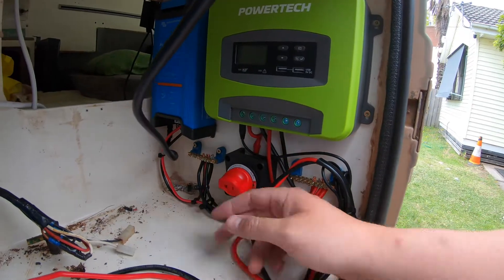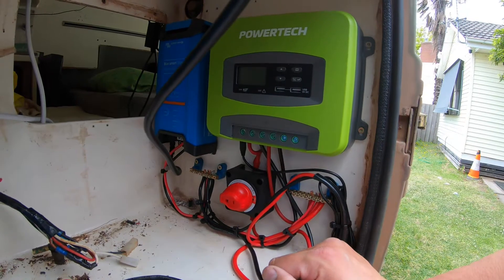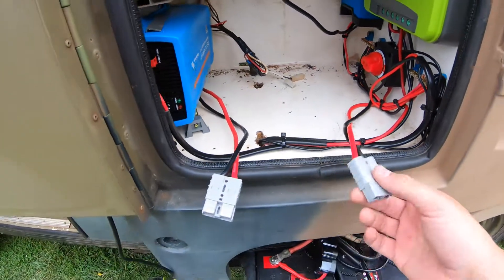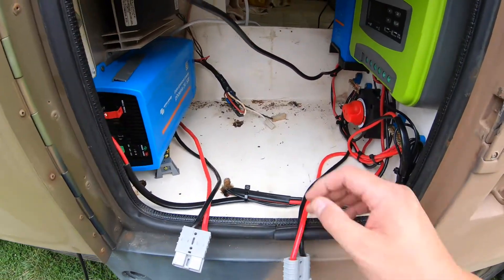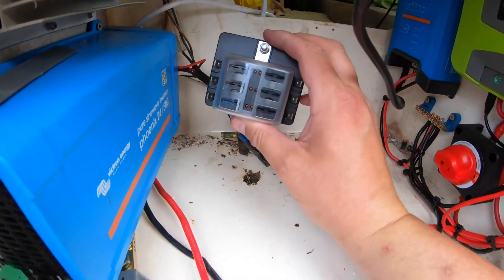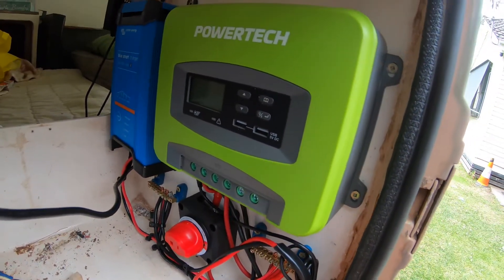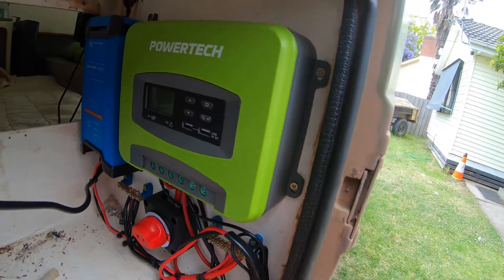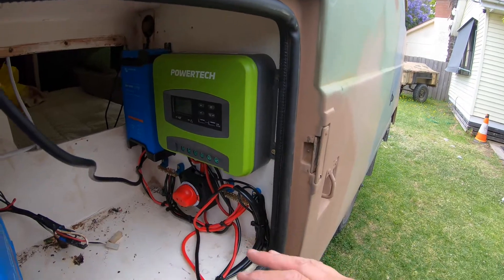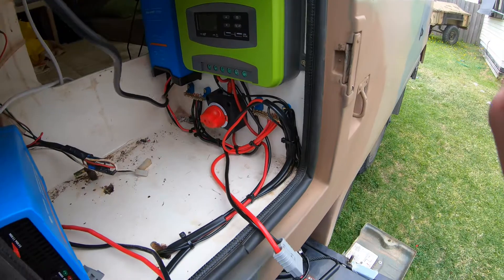I've been busy since the last clip — everything is hooked up to the bus bars, the isolation switch is fitted, batteries are connected to the regulator and charger, and the inverter is hooked up. Batteries are still disconnected for the moment. The 12 volt side from the 24-to-12 volt converter will get wired up another day. It's smoke test time — I can't really change the settings until it's hooked up, so I'm leaving the solar panels isolated for now.